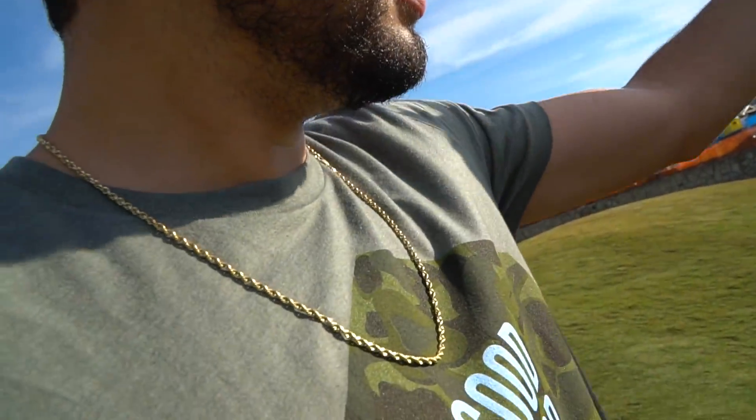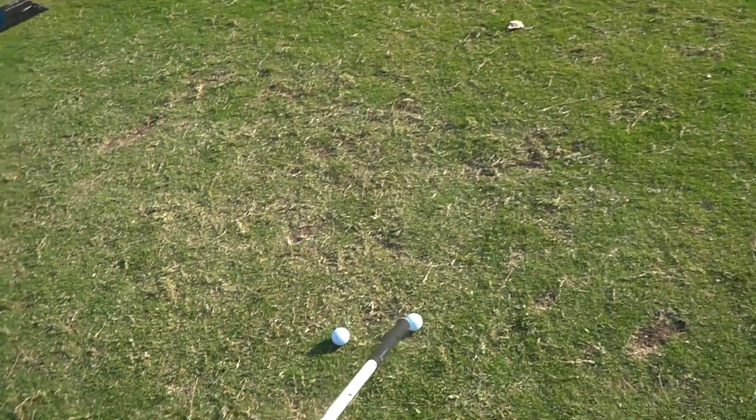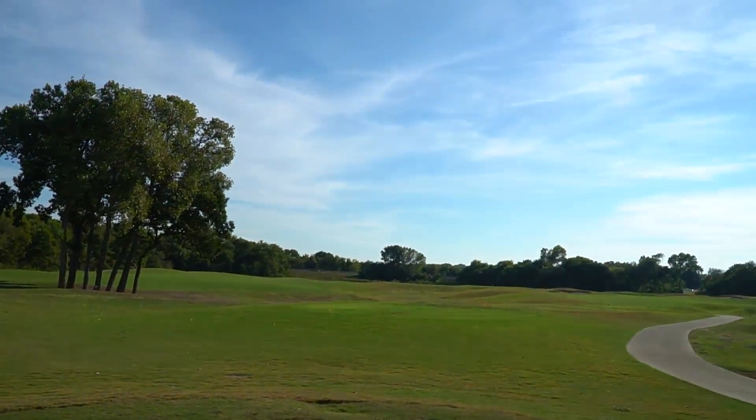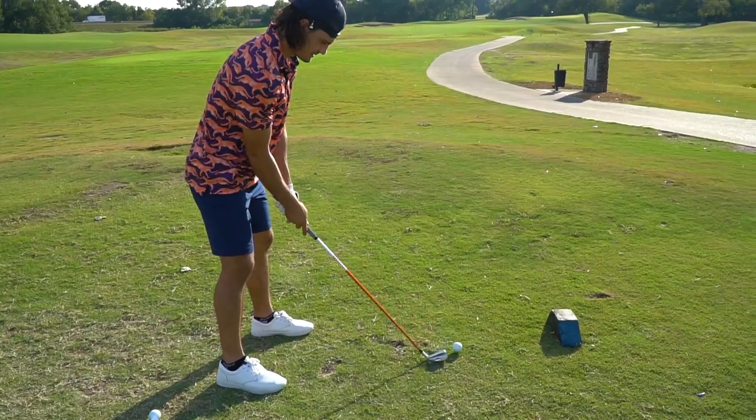Is it good? All right, here's the vibe we're on. Matt's going to use a Pro V1 throughout this hole. I'm going to hit a Pro V1 and the good, good golf ball, and I'm going to compare for the final little test. This is the final hole. We have a lot of groups out here and I hate getting in the way.